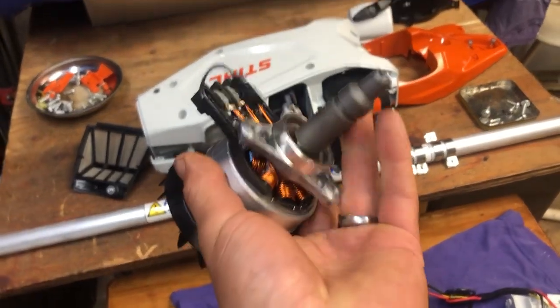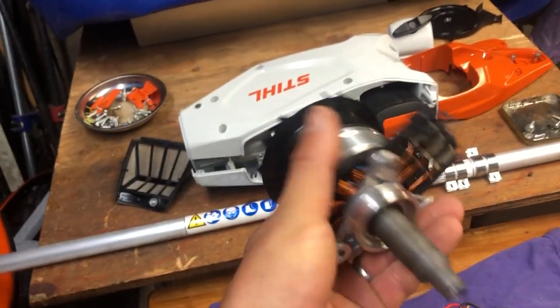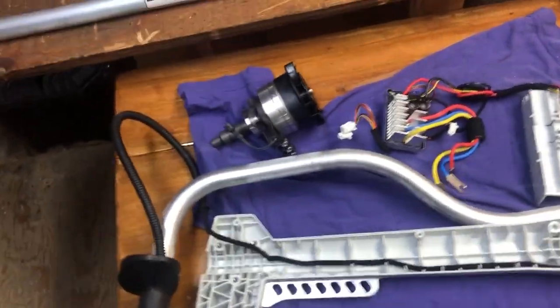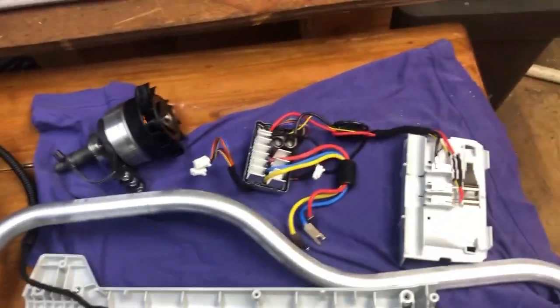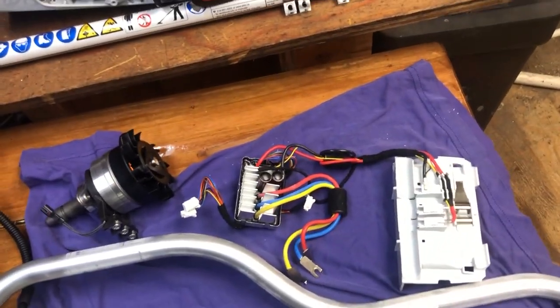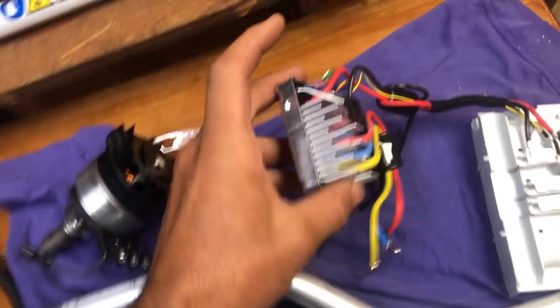There's a temperature sensor right on top of one of those stator poles. No reason it shouldn't take a lot of current and put up with it for a long time.